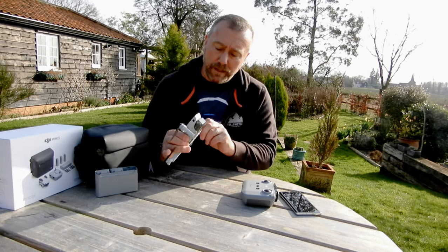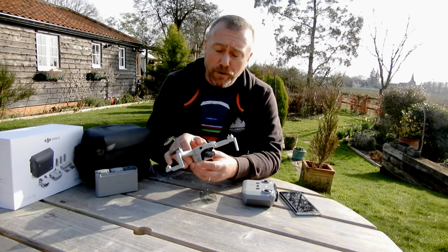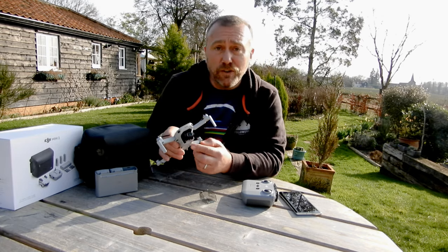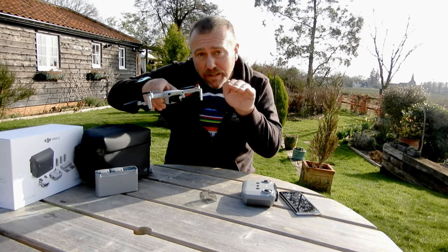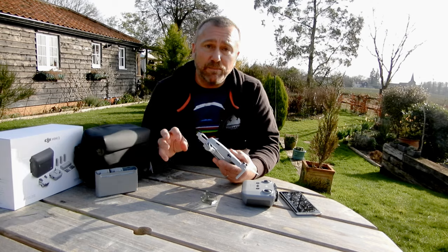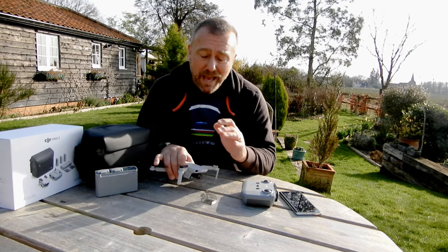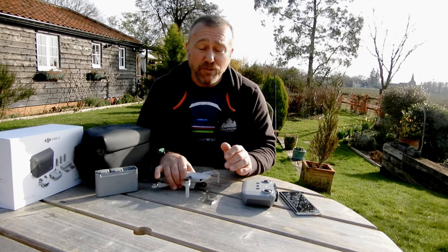While it's charging up, unfold the legs, take the gimbal guard off and have a look at the drone itself. At the front you have the camera, which is the main thing of the Mini 2 — an incredible little camera shooting 12-megapixel stills and 4K video. It's on a gimbal which compensates as the drone moves and gets blown about in the wind, keeping your video absolutely smooth as silk. Around the back next to the USB you've got the slot for your micro SD card. There's no internal memory in the Mini 2 so you do need a micro SD card, and make sure you get one with a high write speed — 90 to 100 megabits per second — because writing 4K video produces an awful lot of data.